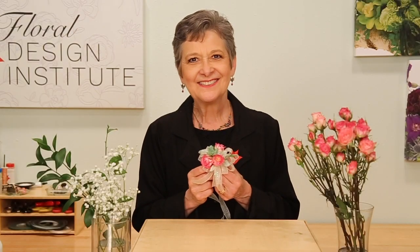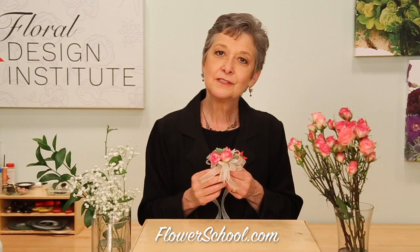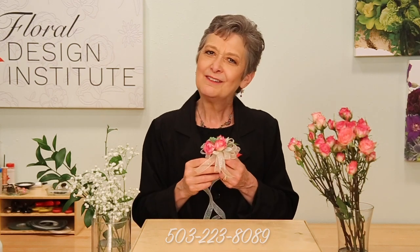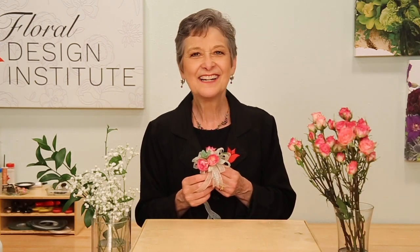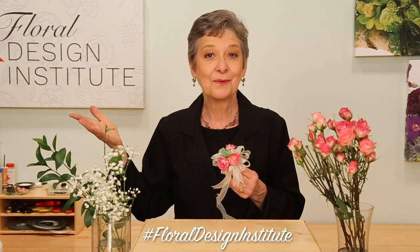Flowers to wear are back in style — it could be a shoulder corsage, it could be a cuff, or it could be ribbon-based. Any way can be a lot of fun and make you feel like a princess when you tie it on. For more creative inspiration, check out our website at flowerschool.com. If you have questions, you can reach us there or call 503-223-8089. Now it's your turn — find your favorite ribbon, some wonderful flowers, and make a wrist corsage. Take a picture of yourself wearing it; I'd love to see it. Post it on social media and hashtag Floral Design Institute so the entire Tulip Tribe can see what you create.